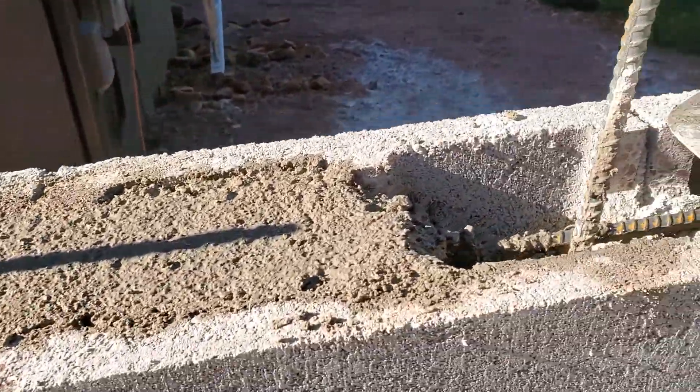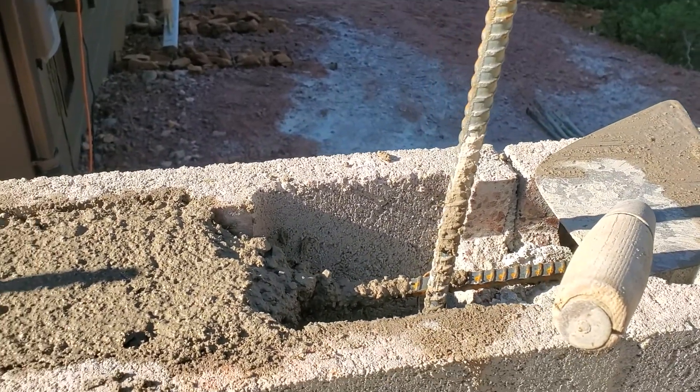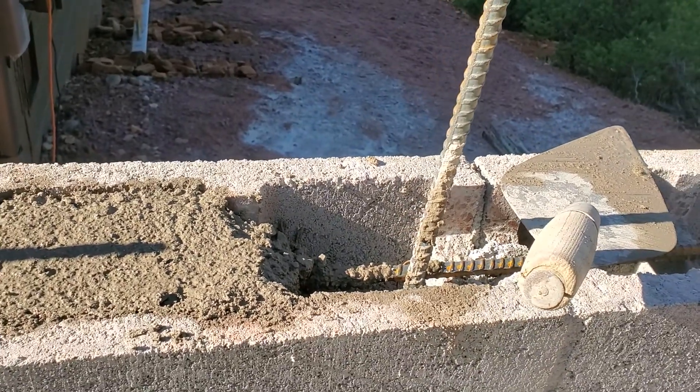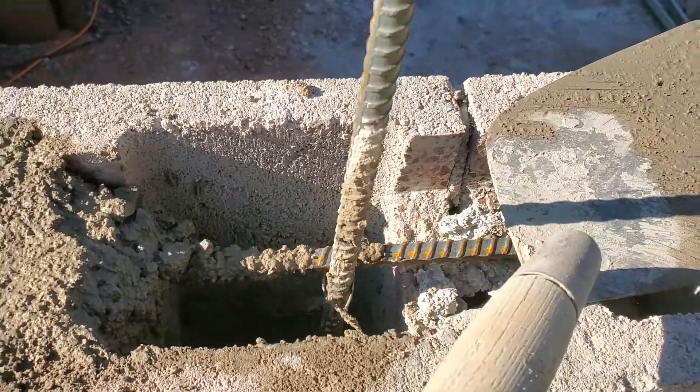In the next clip, I'm going to show you the importance of running a rod down in there when you don't have a vibrator, to make sure you get all those cells covered down in there, because sometimes they don't go all the way down.